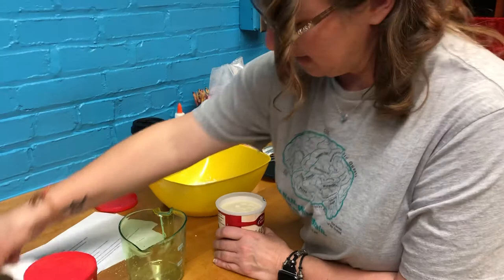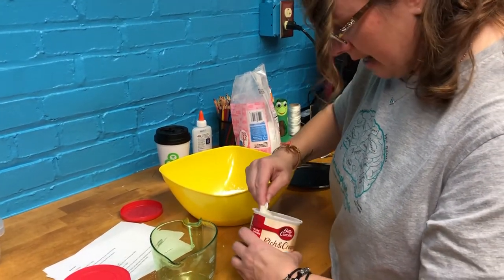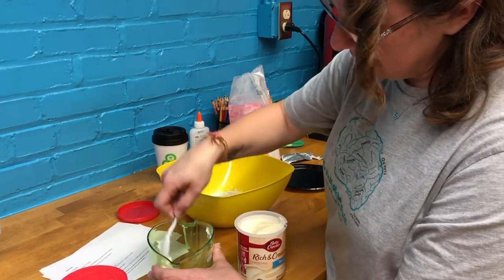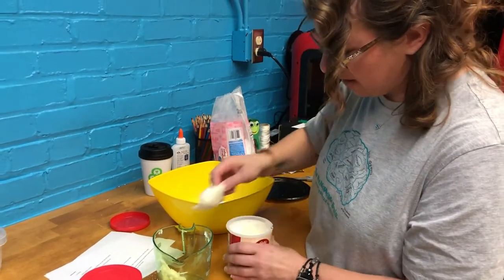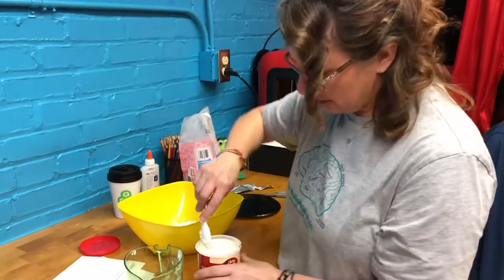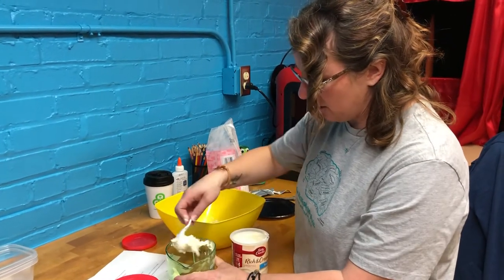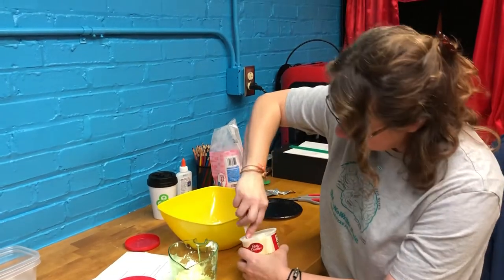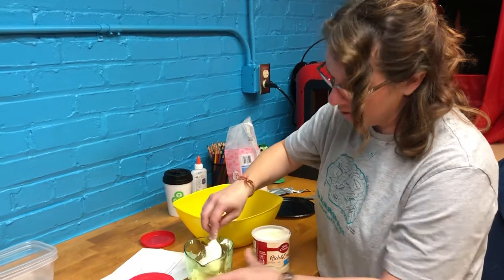Now let's open up the frosting — I love frosting, it's really tempting not to eat it while doing this. This part might be a little messier. We're gonna add a half cup of frosting, and it's recommended that you mix it until it's not sticky. If it's still sticky, simply add in more powdered sugar. Powdered sugar kind of works like flour when you're mixing dough — like when I'm baking Christmas cookies, I put a little powdered sugar with my flour when rolling out the dough.